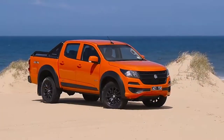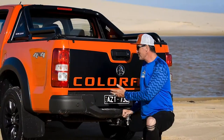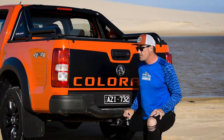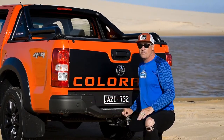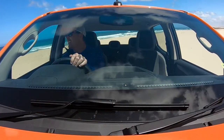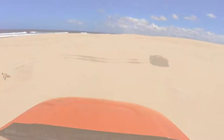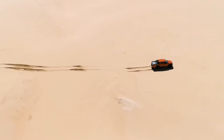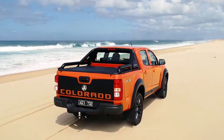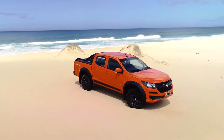The black theme continues across the back with this awesome Colorado sticker. From a functionality perspective, we've got four sensors on the back which tie into the rear park assist system — it guides you beautifully into reverse parks. Combined with the reversing camera, the quality of the camera and the LCD screen on the inside is fantastic, making reversing an absolute breeze.